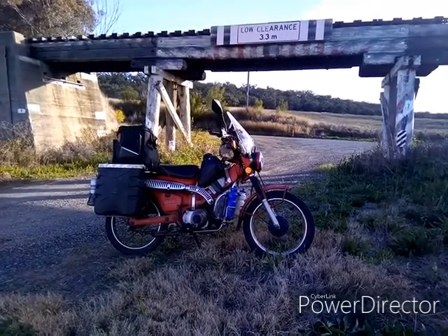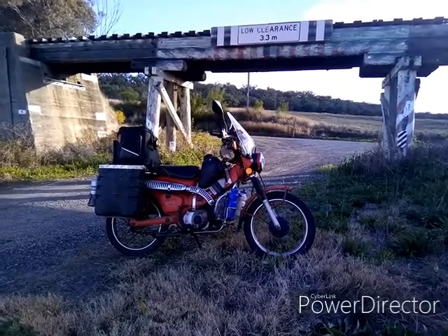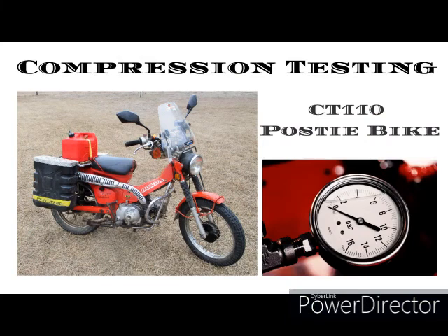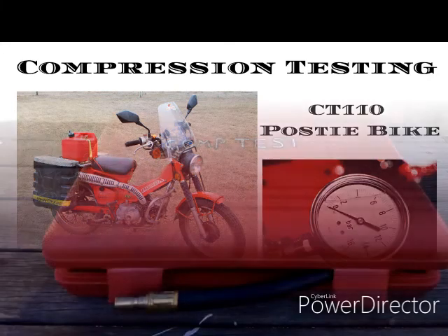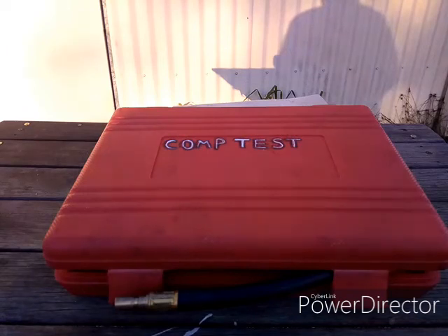Hello and welcome to the channel. The video today is compression testing. Sorry about the background noise — it's the weekend and every man and his dog's got his mower out, we'll do the best we can.